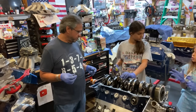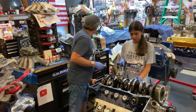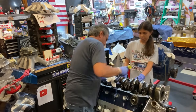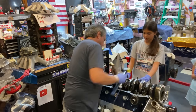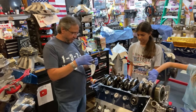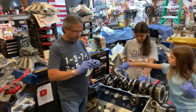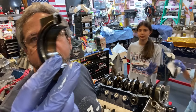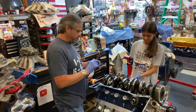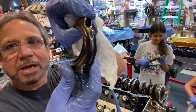The rods smell like burnt oil — hot, like old fireworks. And to tell you the truth, these aren't even that bad. They got hot, but the bearings are still intact — just getting to the copper. That's how hot they got. Meanwhile the crank got pretty hot but it's still smooth — it didn't even wreck it. It just got hot.